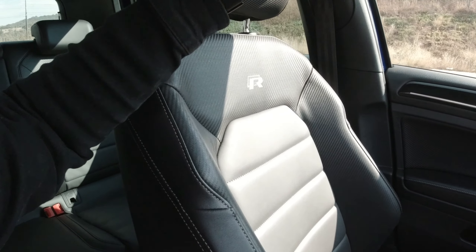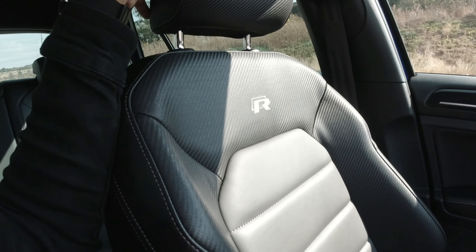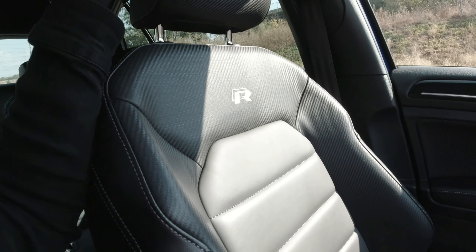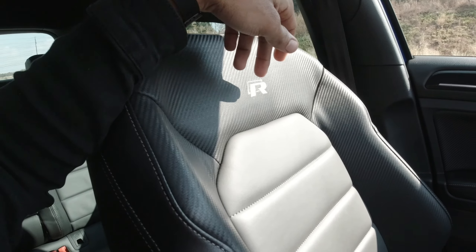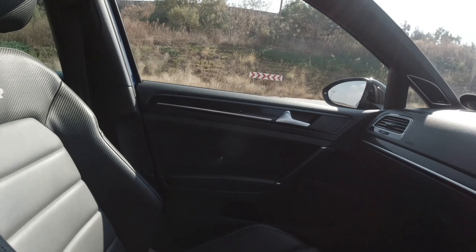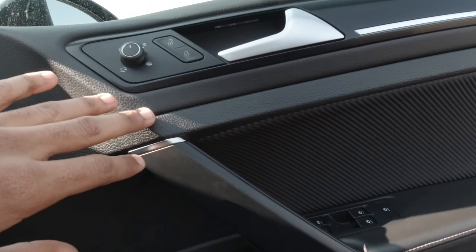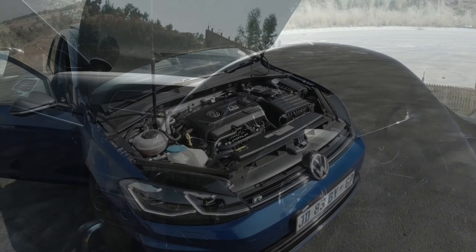The seats are also the same ones you could get in the 7R. They look amazing with this sort of carbon fiber effect pattern — not really the biggest fan of it, but it's not that bad, looks cool. There's a little RR logo on the backrest right there, and this carbon fiber-like material continues on the door card as well.